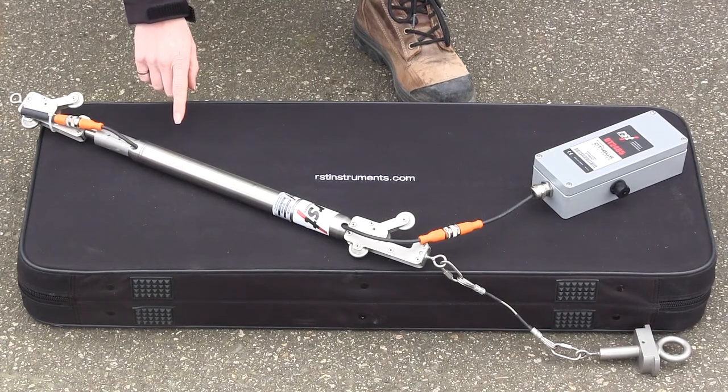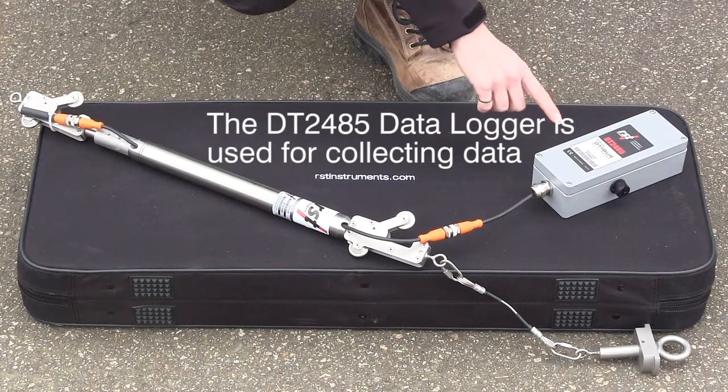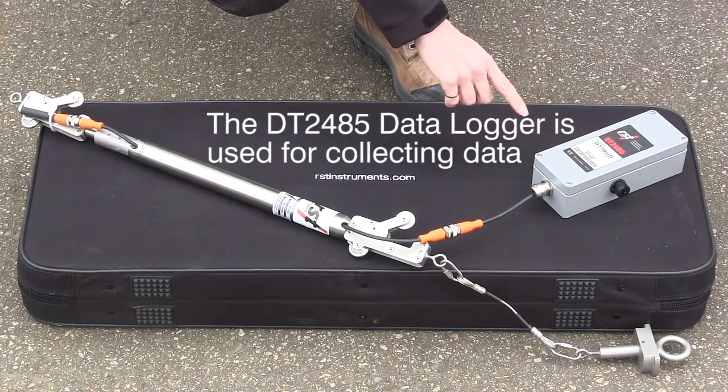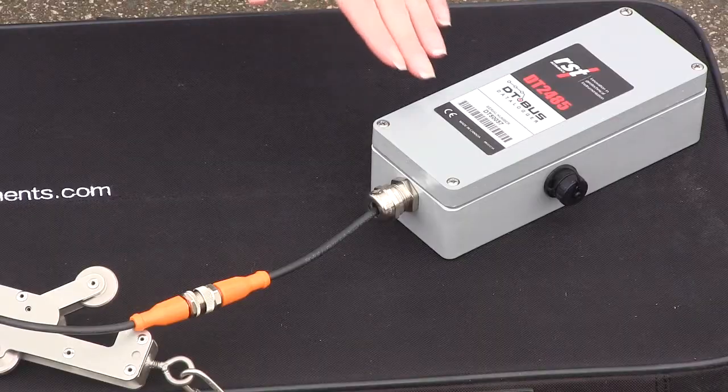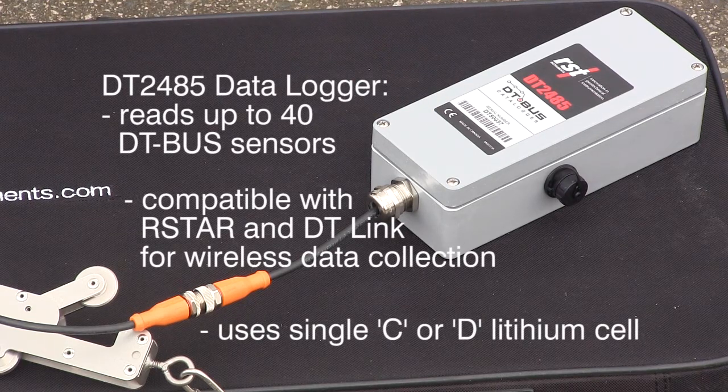IPIs can be connected to a data logger for automated data collection. This includes our DT2485 data logger or a FlexDAC data logger. The DT2485 can read a string of up to 40 DT bus sensors. It is fully compatible with DT-Link and R-Star, and runs off a single C or D cell lithium battery.